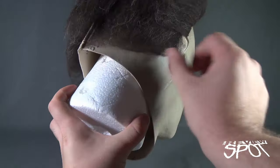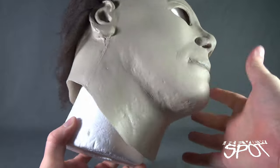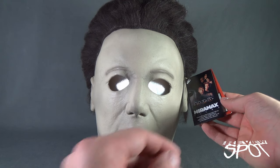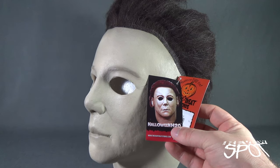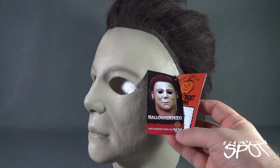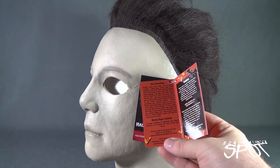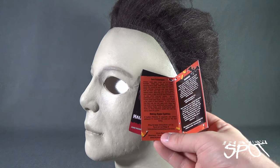It does have that same separation at the back for putting on, which makes things a lot easier when wearing Myers masks. And there is the corresponding tag on the side — in this case, Halloween H2O. And there is a better look at the mask. You can find this at www.trickortreatstudios.com. You also get care instructions with your order — basically, to store your mask, keep it out of direct sunlight. That's always a given.